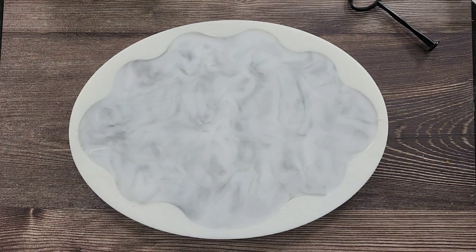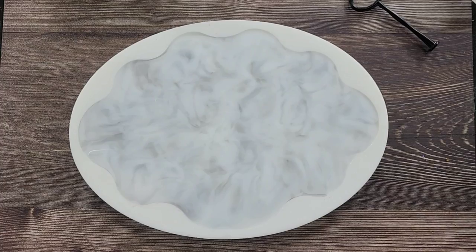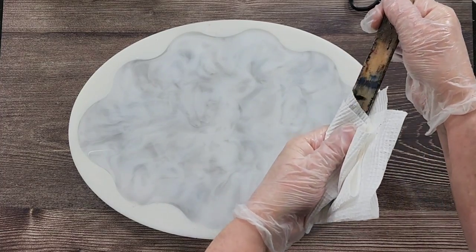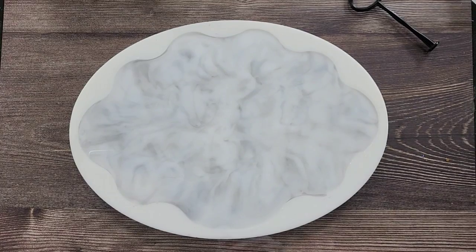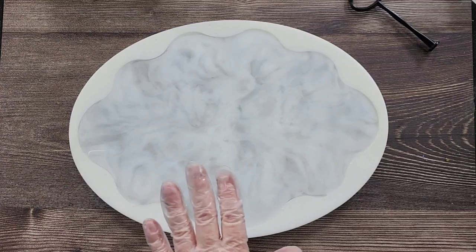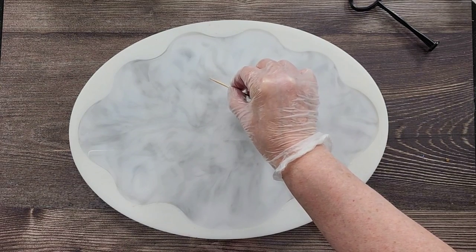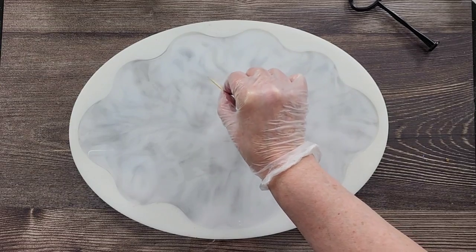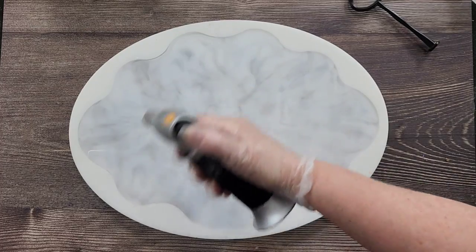I've given it all a good blow. I can't see any big blocks of color, which is good - I like it to be more muted. Just going to clean up my mold a little bit. With the heat gun, you don't want to overheat this because if it gets too hot the resin will basically flash cure and you'll end up with a hard skin over the top. So just be mindful about not overheating it. Oh gosh, well, I'm loving that - I think that looks really good.